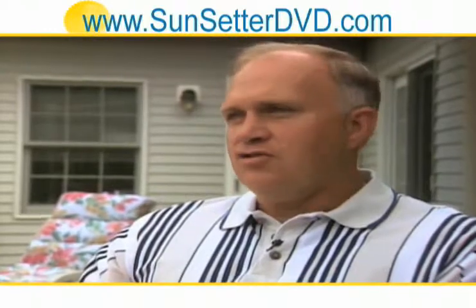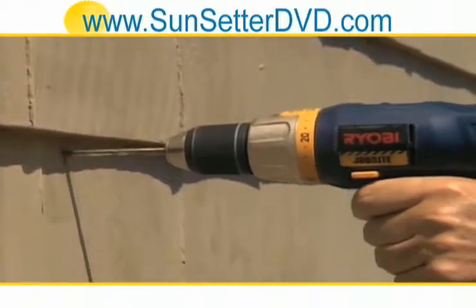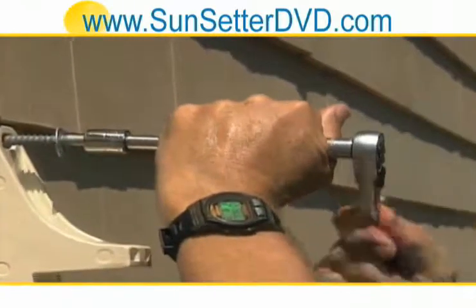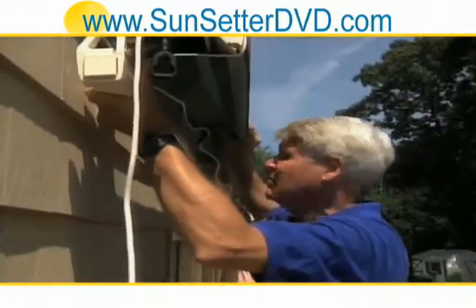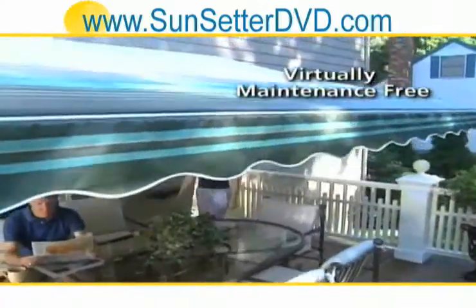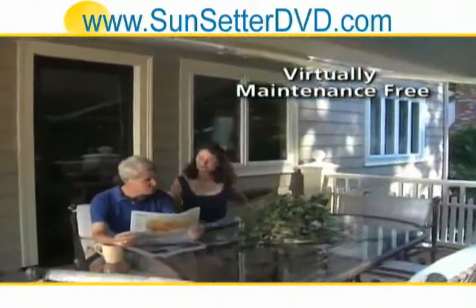Since I've put this awning up, I can use this deck all day long. All you need are a few common tools to install the mounting brackets. Once the brackets are up, attach the awning and start enjoying the good life. A SunSetter awning never needs lubricating and you don't have to take it down for the winter.